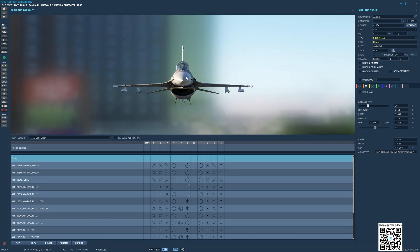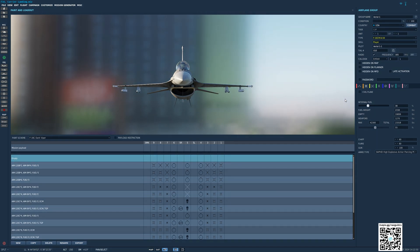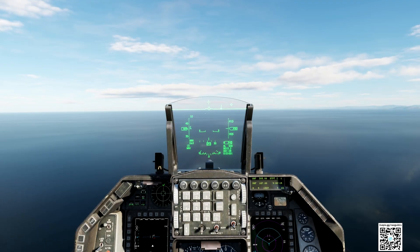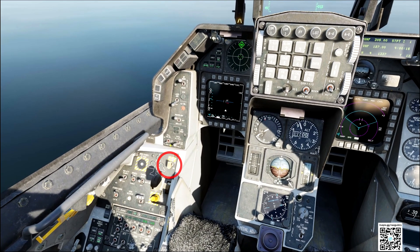Next, I will show you in detail the important points so that you can also make this landing. Let's go. Down our hook — here is the command to lower the hook.